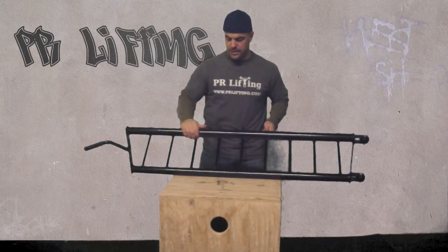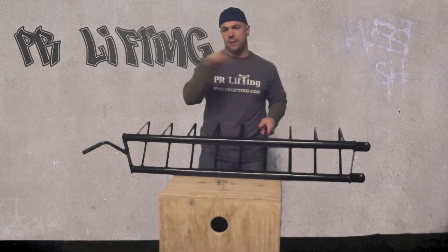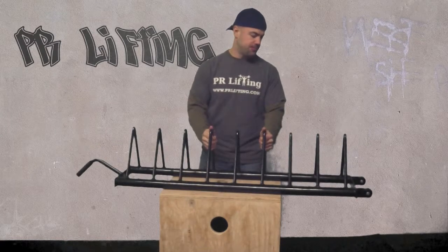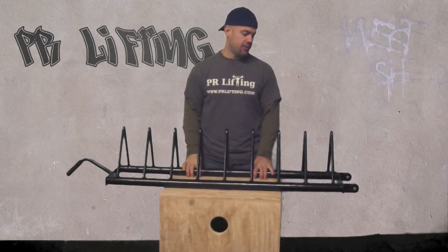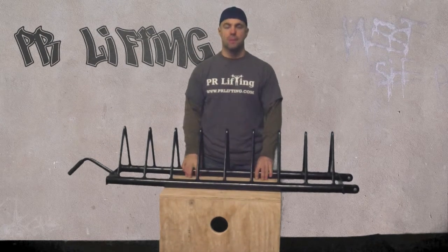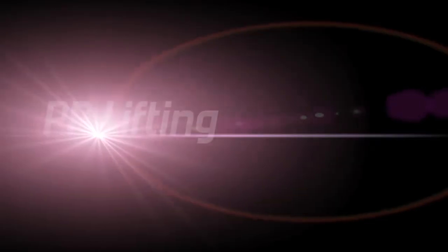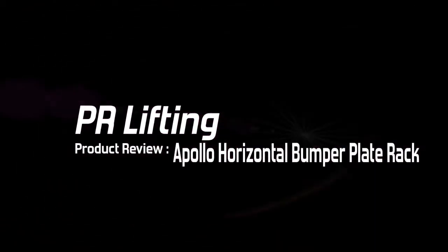It's got a rounded bottom here. Some bumper plate racks that have square tubing at the bottom can leave line marks against bumper plates, so a rounded one is a good way to go. These are pretty lightweight and very, very affordable, so it's a good option. This is Anthony with PR Lifting — thank you very much for watching.